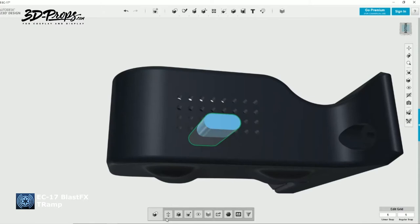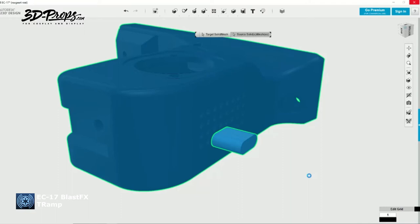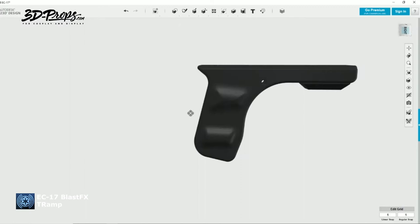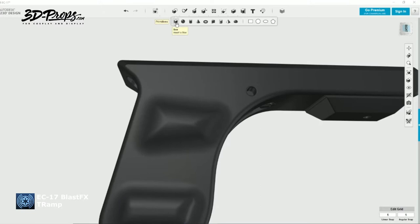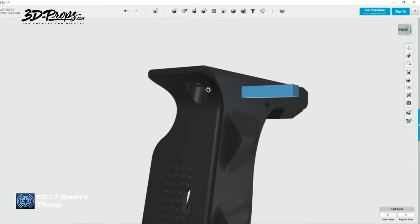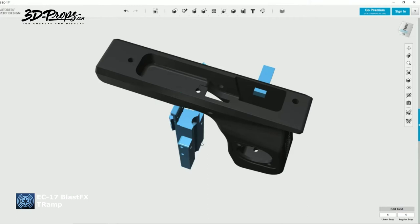The files will be available at my website 3dprops.com — go to the 3D files tab and you'll find the EC17 there pretty soon so you can print it yourself. The blaster in the previous segment was PLA-printed on an FDM printer, but it also prints very well on a resin printer for much prettier details with less post-processing — just minor sanding. Of course PLA and ABS are much stronger than resin, but require a lot of sanding to get rid of print lines.